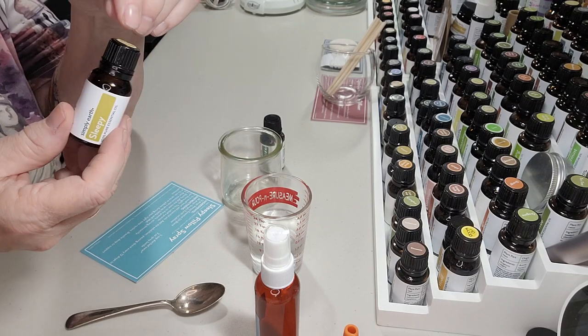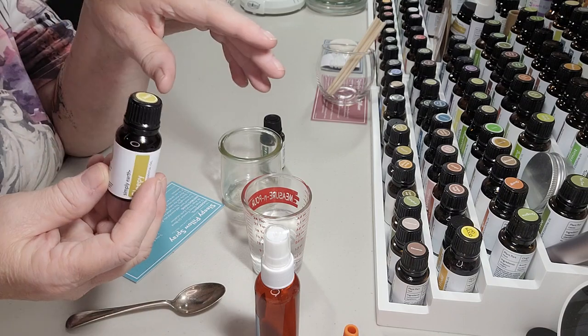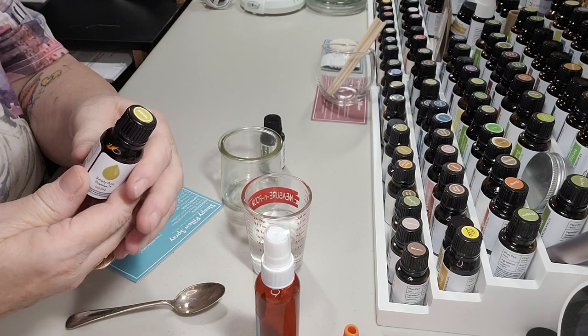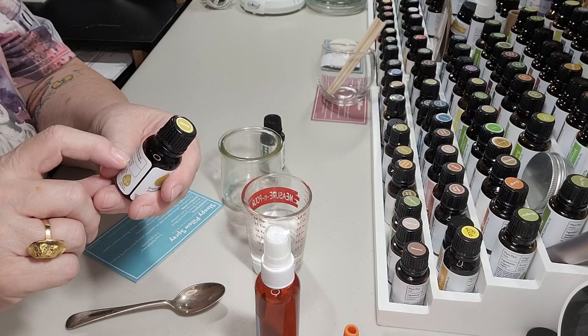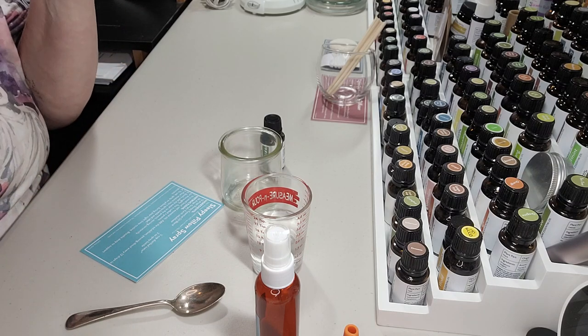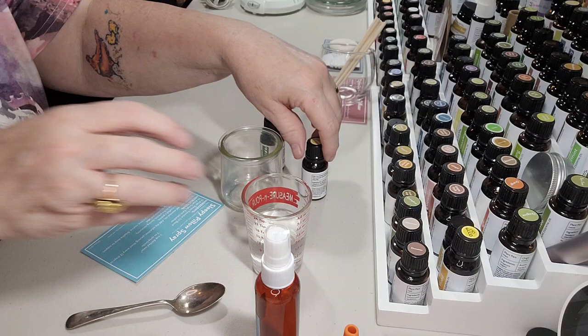Now if you don't have a blend like this, you could always just use lavender, or I like lavender and eucalyptus together because I think it's relaxing and also really good for helping you breathe more clearly. But this sleepy blend has lavender, grapefruit, hoewood, and bergamot in it. It's a wonderful blend — it smells marvelous and I just love it.